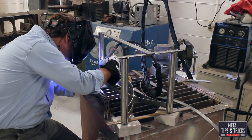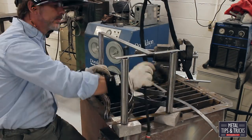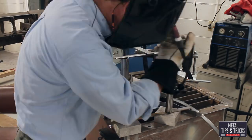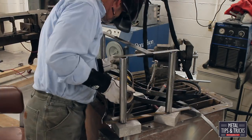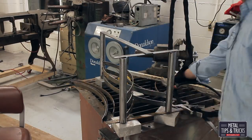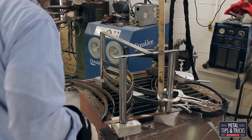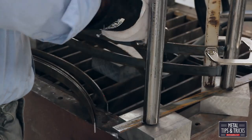All this is being tacked together with the TIG. What's great about this is it keeps the weld bead really small. I'm going to TIG weld this whole base together because I want to keep the weld bead small. MIG welding would be a lot faster, of course, but then you have a lot different cleanup process. What I like about TIG is it's slow to weld, but quicker to clean up than any of the other processes.